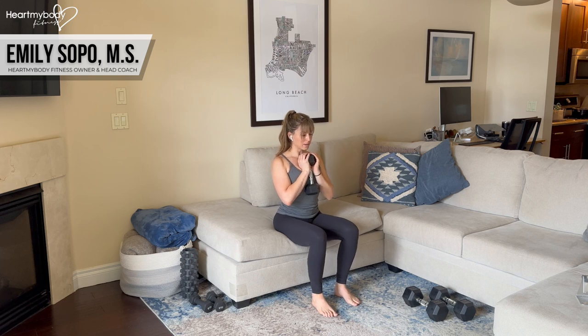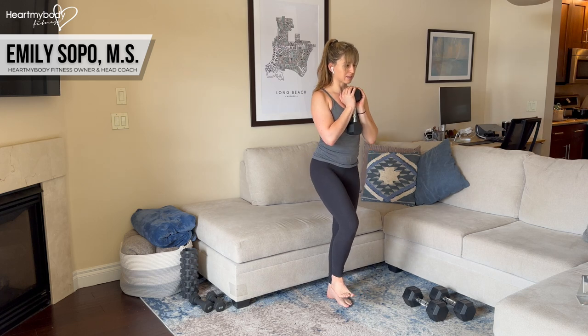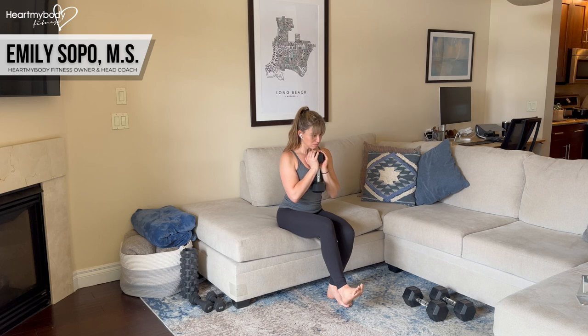When you are ready and feeling stable with any of those options, you can add resistance. Hold a dumbbell or kettlebell forward of your chest and perform the move with external resistance. Inhale forward, exhale up, inhale down and repeat.